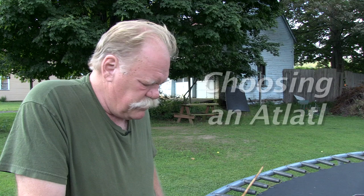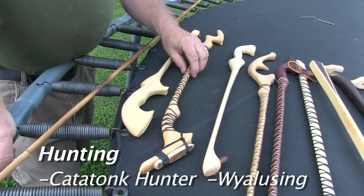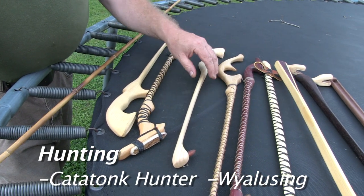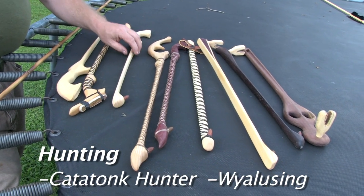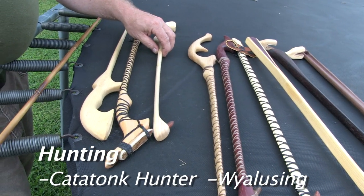When you choose an atlatl, you need to consider what you want to use it for. These two atlatls, the Catatonc Hunter and the Wialucine, are really good for hunting. If I was going to use another one of these atlatls for hunting, other than these two, I would use the Catatonc. It doesn't have the same features as the Catatonc Hunter, but it's also a very good hunting atlatl.